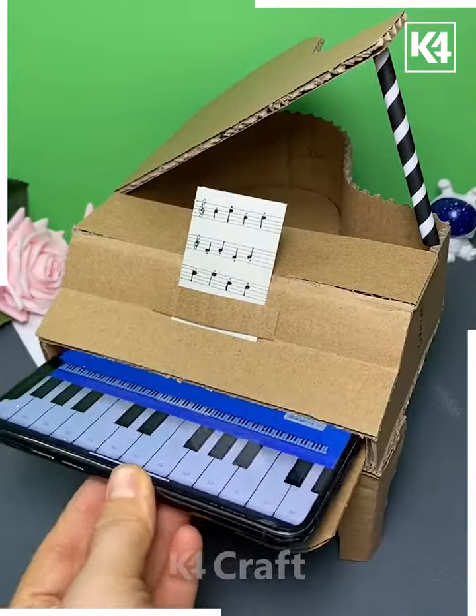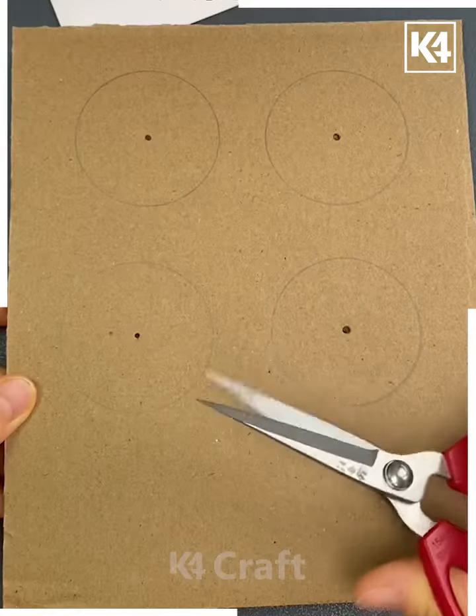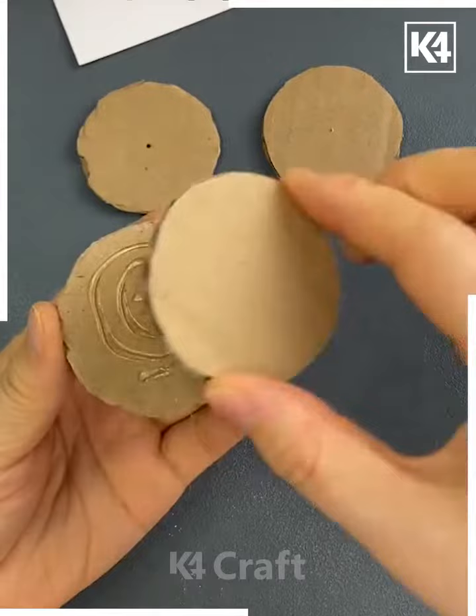After this we are going to make the lid like this, and now we are going to add the keyboard inside it. Look, it is ready!